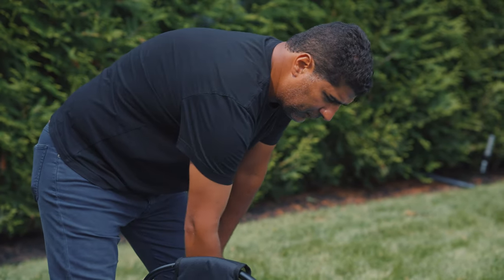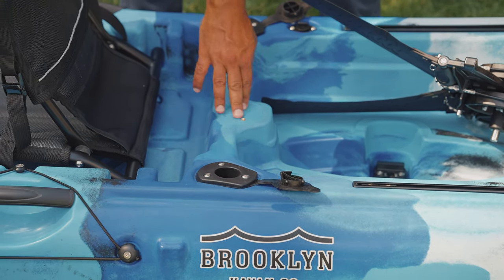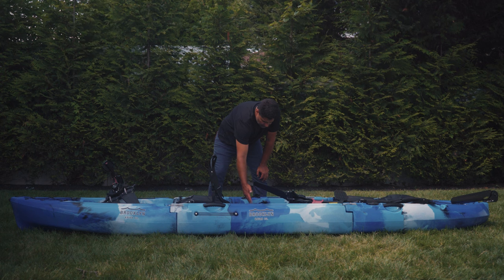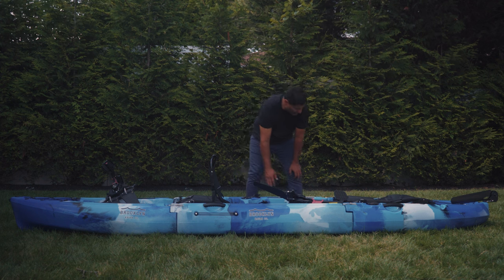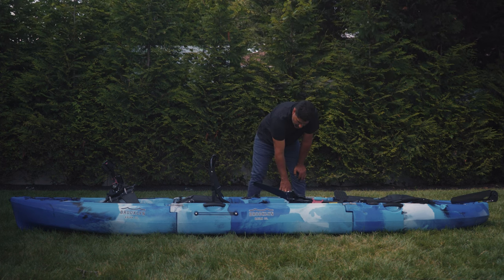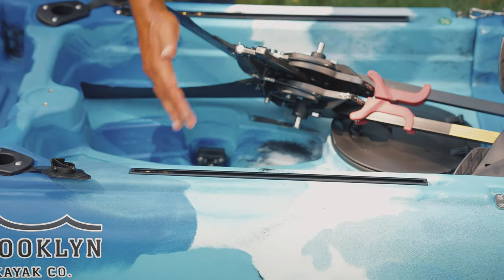Behind the front passenger, you have two flush-mounted rod holders. You have additional mounting area, like the front, for either a GoPro, cell phone holder, or a fish finder. In this rear cockpit, you have six scupper holes with plugs, and you have two side-mounted accessory rails.